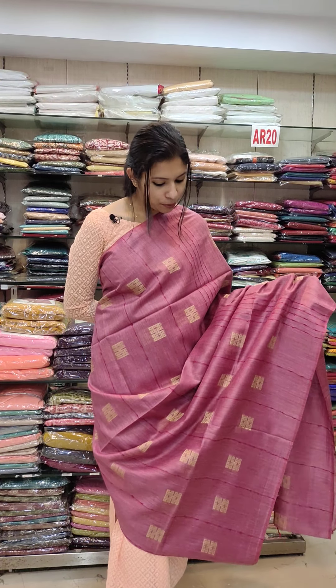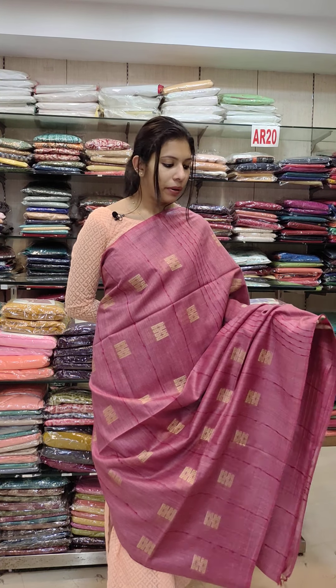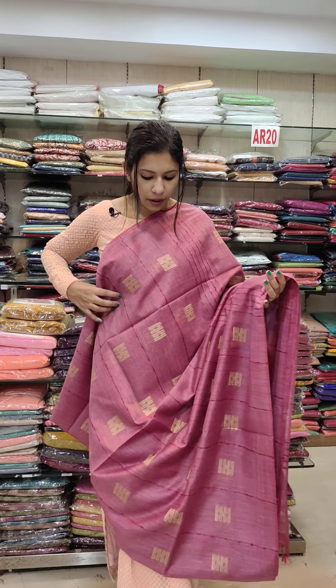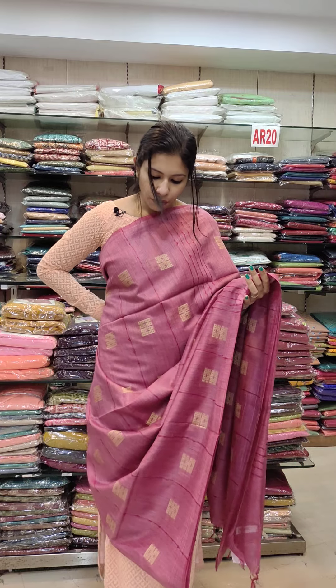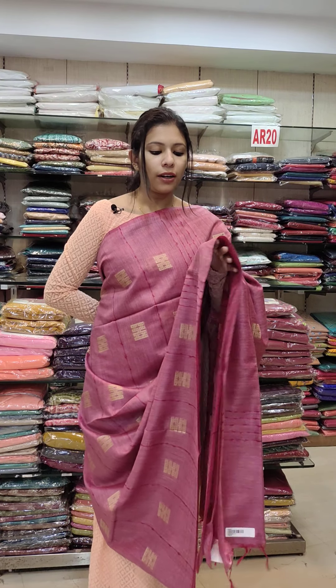Next, it's a pink shade — a lilac mix, fuschia pink, salmon pink. It's a great, rich shade. Pure Taser fabric. It covers the full body area with a simple pattern.